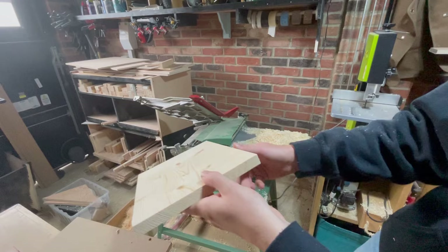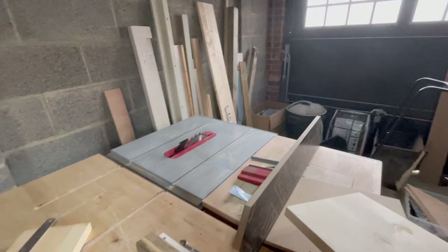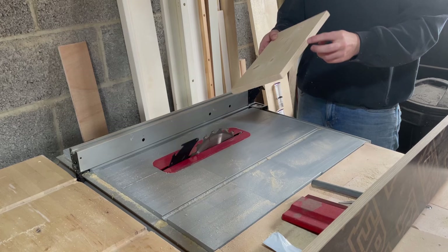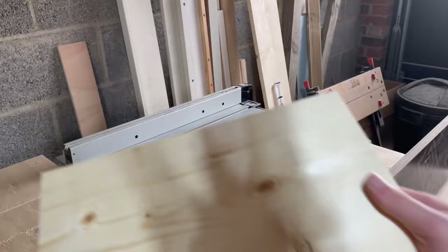Alright. We now have a perfectly flat board, as you can see, with one perfectly 90 degree edge. It's uniformly thick across the whole way, and we've got one edge that isn't — so the final thing to do is rip it down to the final width on the table saw, which we can do now. We've got a bit of wood that is square on all four sides. It's flat, it's square. I could now use that to build anything I wanted.